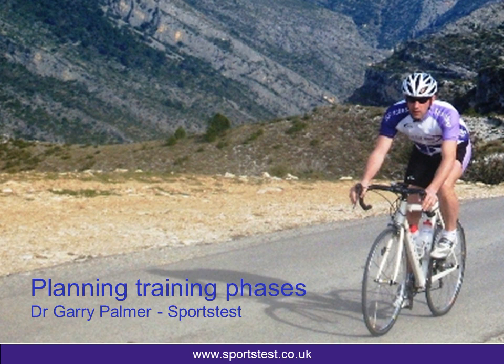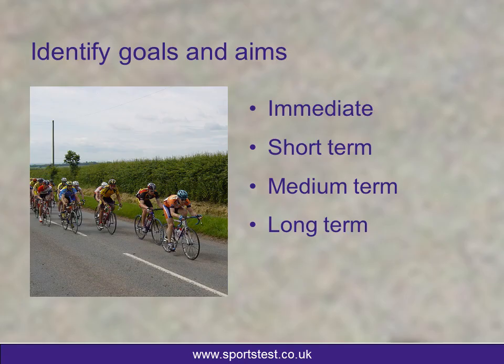The key thing in planning your training phases is to identify your goals and aims. Once you have an idea of what your long-term goal is, this really should be quite easy. We'll talk about goals and aims and how to set them at a different phase, but for now, what I want you to think about is working towards a long-term goal — how do I plan my training phases?